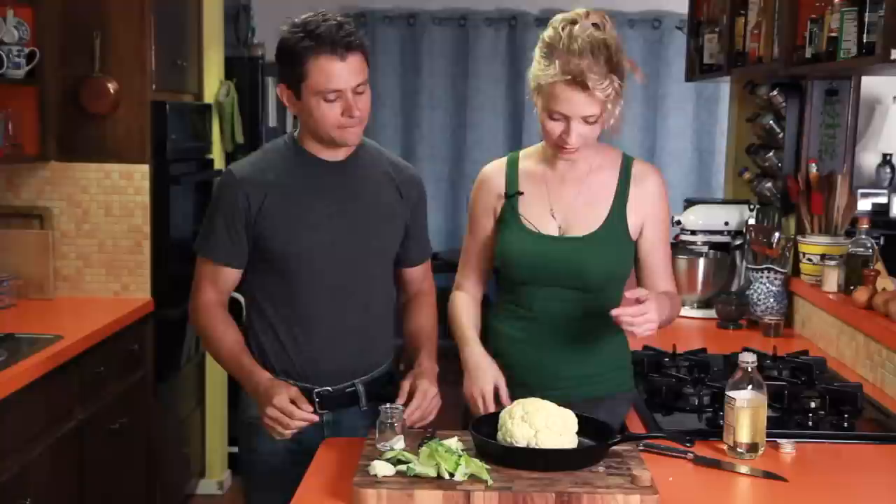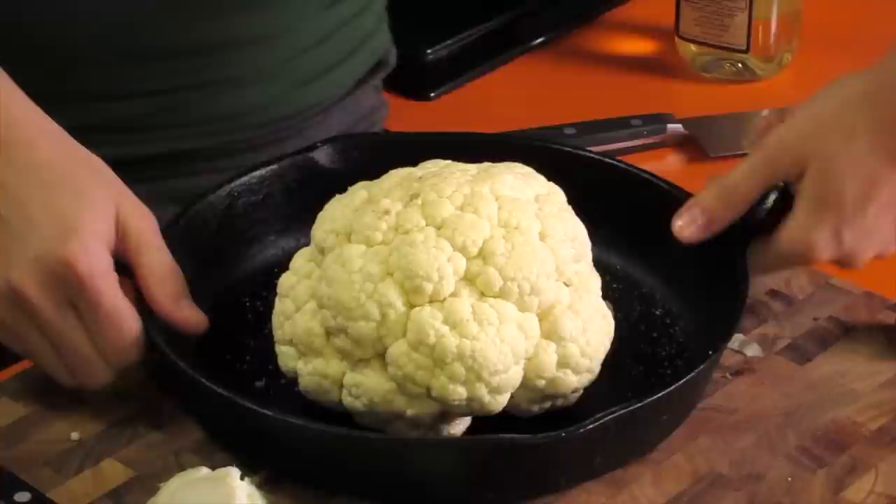And that's pretty much it. We're just going to put it in the oven for about an hour at 450, and then we'll make a little vinaigrette saucy thing to go over it.